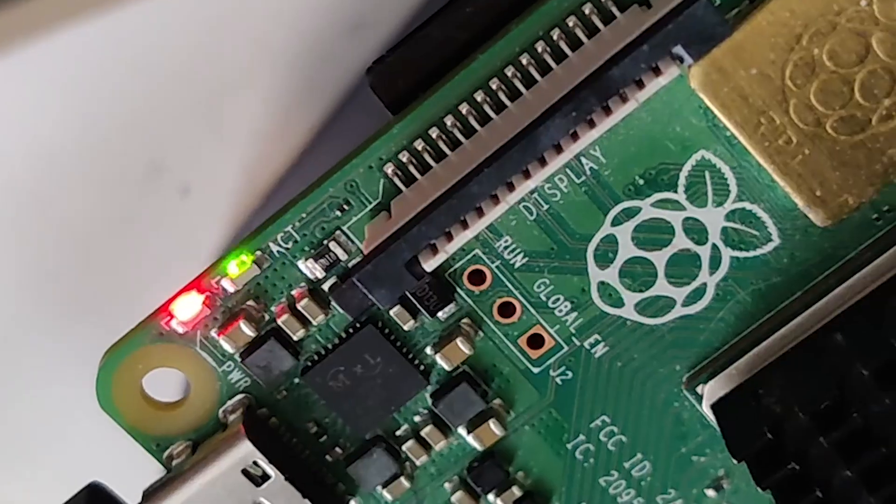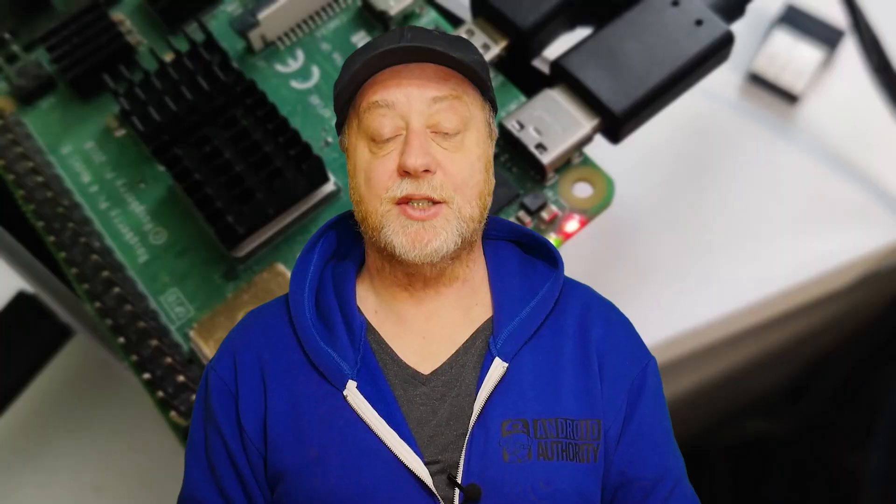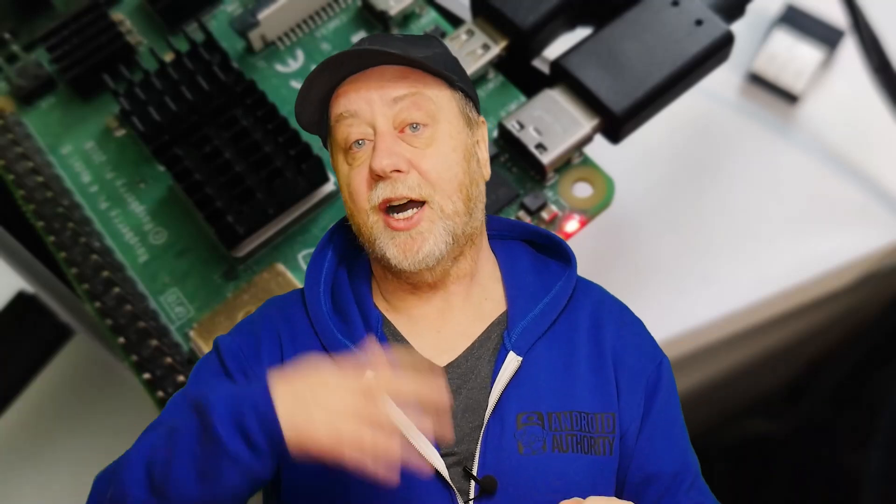Once you have your new micro SD card ready, go over to the Raspberry Pi, put it in, and power it up. The green LED light will flash in a consistent manner and then the screen will go green to show that the writing of the new bootloader has been successful. Now take out that SD card — you don't need it anymore.